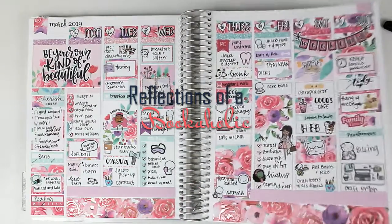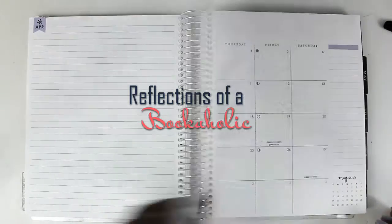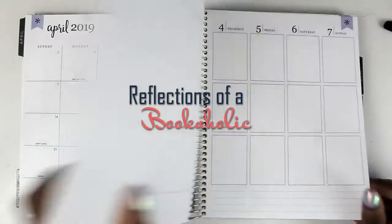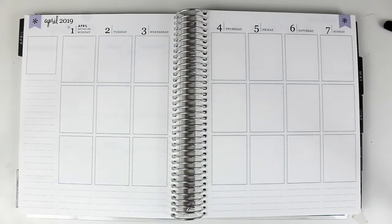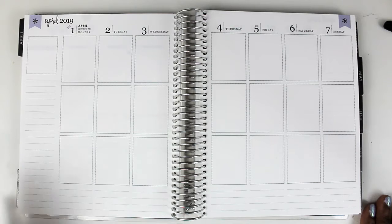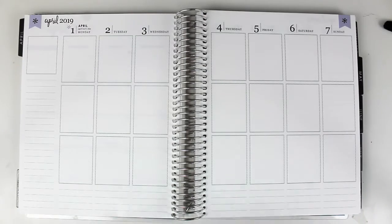Moving on to this week — this is the first week of April. I don't have a monthly kit yet, and I'm going to do the same thing I did last year: go back and forth between Go Wild kits, since that's what I'm getting ready for, and Jacob-inspired kits because it is the month of his birthday. So starting off, I'm starting with a Go Wild kit.